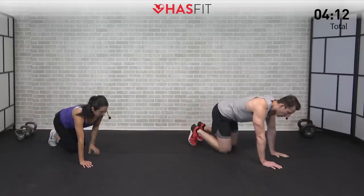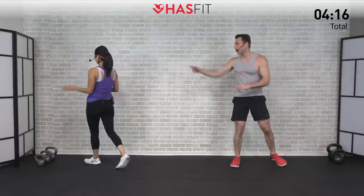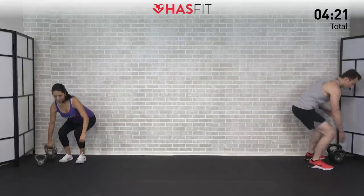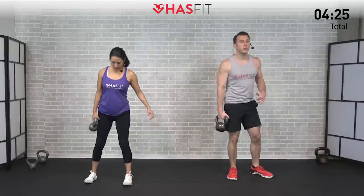Five, four, three, two, one, zero. Come on up onto your feet — warm-up is complete! Ready to get this started? Let's grab your one kettlebell or dumbbell if that's what you choose to use today. We're going to start with our feet shoulder-width apart.